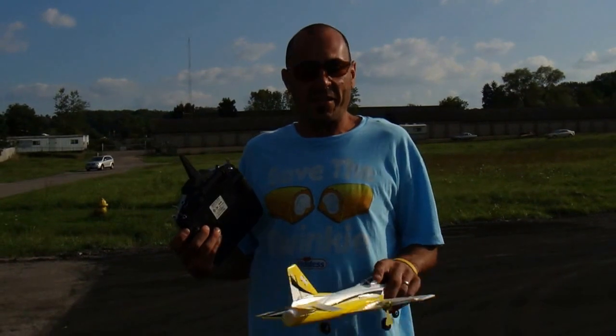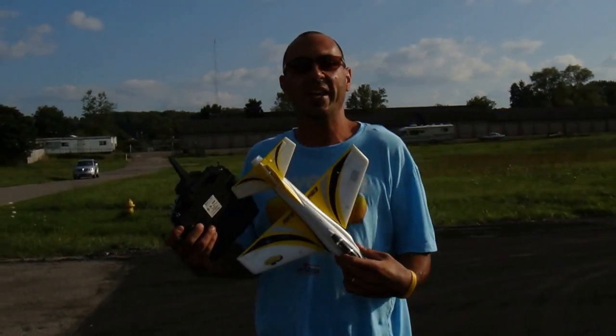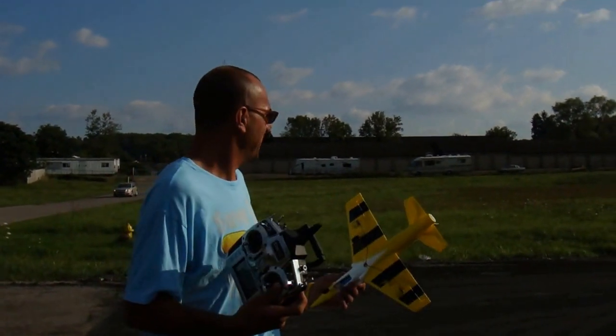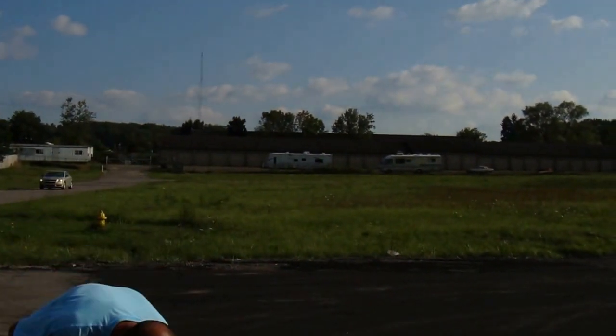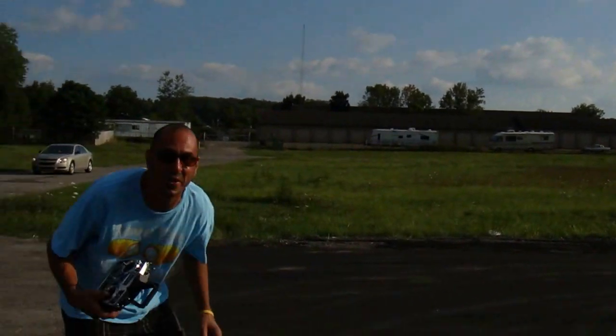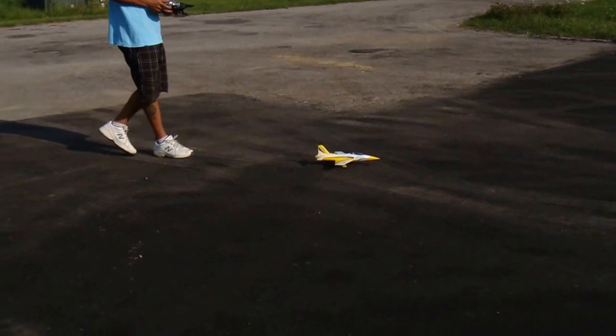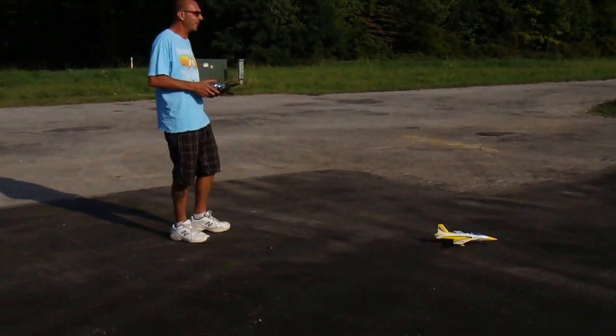Alright, Billy D. here with the new Hibu Micro. I'm going to give it a test flight and let's see how it goes. It's been about 5 mile an hour wind. I think there's enough room to take her off. Ready, Joe? I'm ready. Alright, let's give her a go.